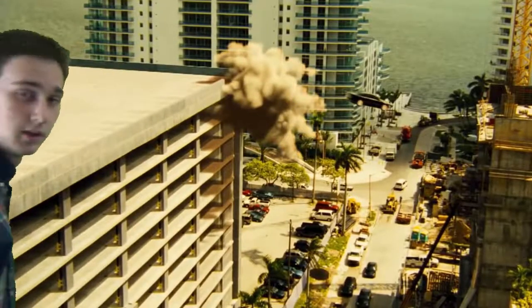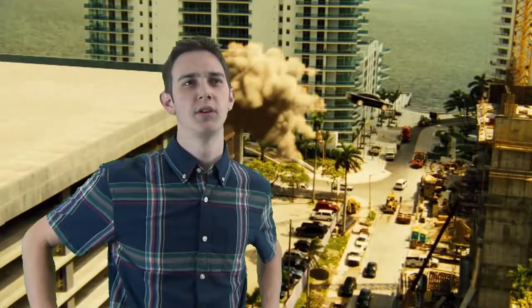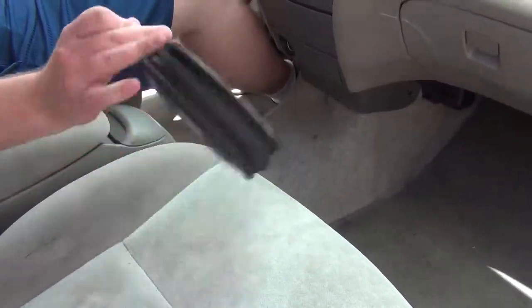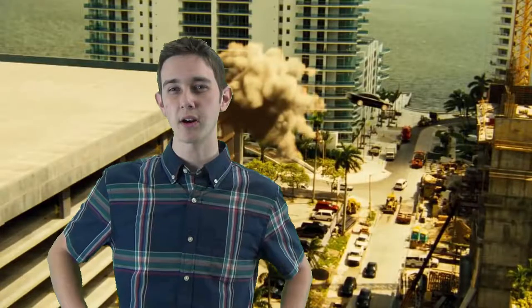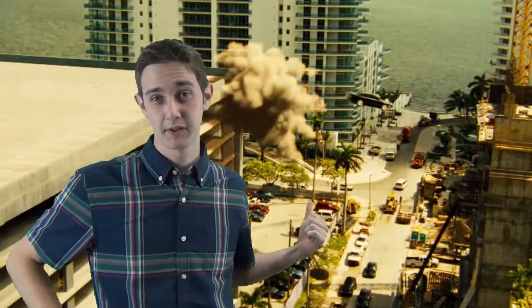Oh my god! Has this happened to you more than you'd like to admit? Well, trying to change CDs out from a generic CD case can be quite a dangerous task while driving. So I've looked long and hard into a solution that would prevent this from ever happening to you.